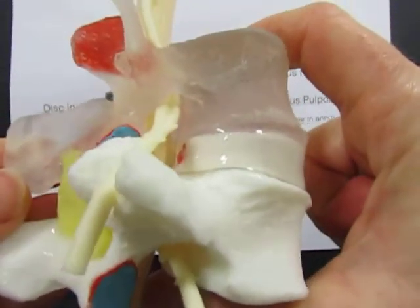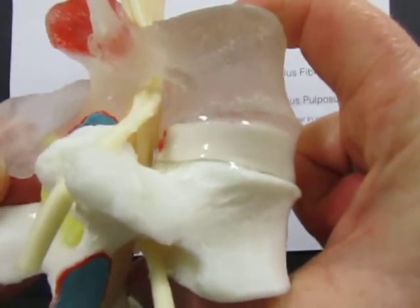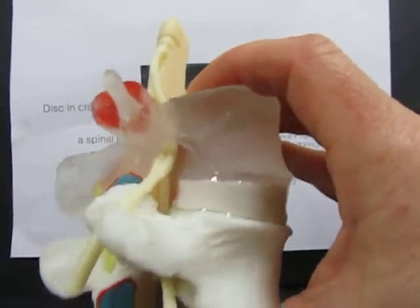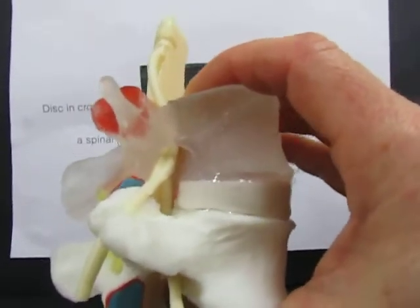Rather than putting up with pain for several weeks, or even worse having treatment such as surgery, it would make more sense to respect the disc and to load it symmetrically to avoid the situation from happening in the first place.